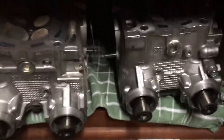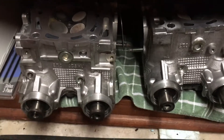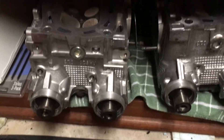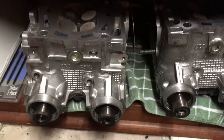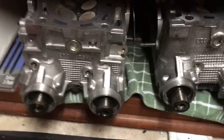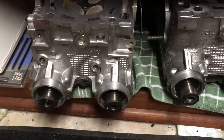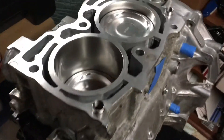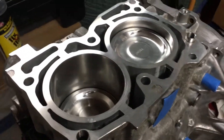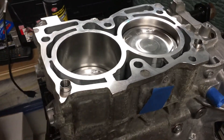Using stock EJ20 heads without having to have them chambered — here are my heads. These will be going on soon. I have 272 cams, stainless steel valves, titanium retainers, and springs. The cams, springs, and retainers are all BC. So yeah, this is the build — can't wait to get this thing in the car. Should be a ton of fun. Thanks guys!